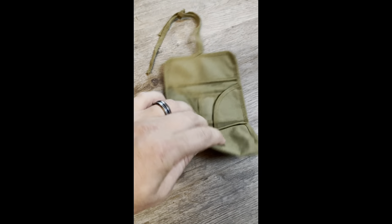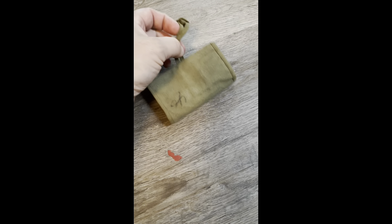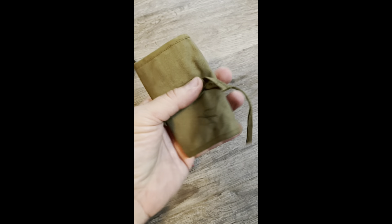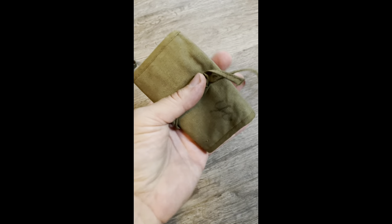And then here is an unused, unissued one. Just to quickly show you how it folds up — of course it's tied here, but you would tie it shut and it would be a nice, nifty little small pouch like this that you could easily fit in your pack.